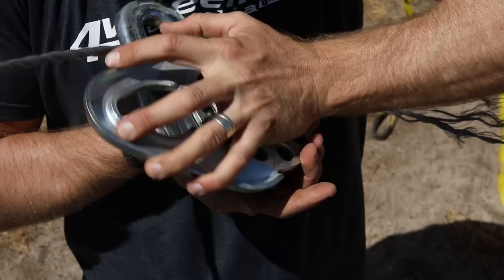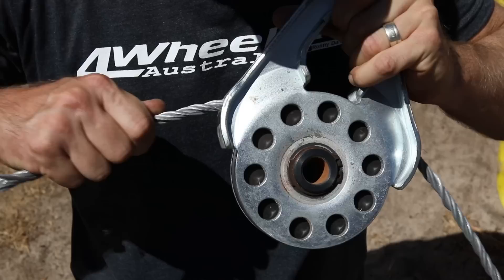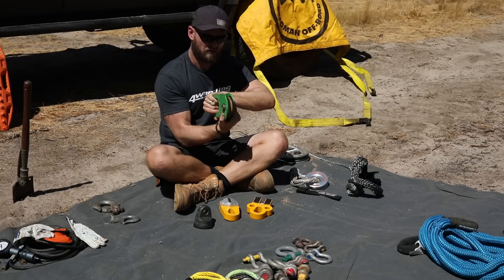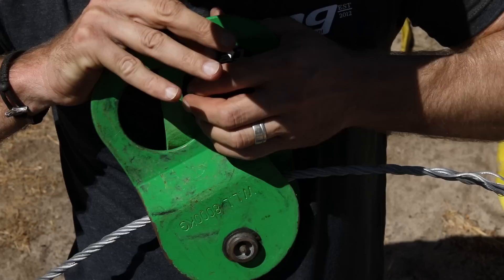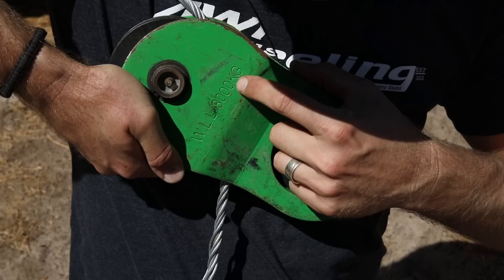Moving on to snatch blocks — there are two different types. These ones here are meant for steel cable. You can use Dyneema rope on these but I would recommend not using it because it can get pinched. The ARB one should be okay, but I would only really use these for steel cable. Some have sharp edges, and once they start rusting that's stuff that can eat away at your rope. So if you have these, make sure you maintain them — clean that rust off because it's abrasive.